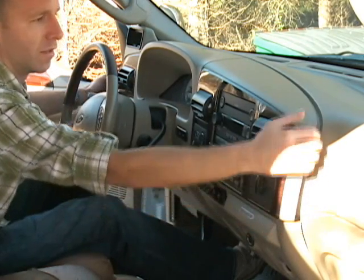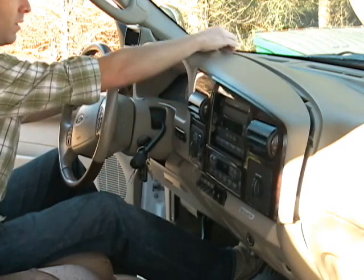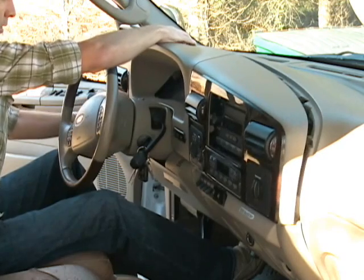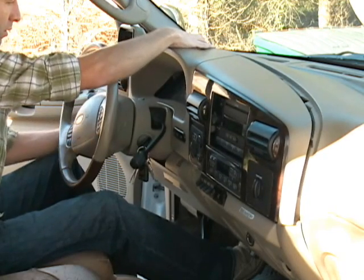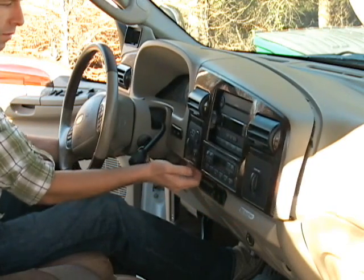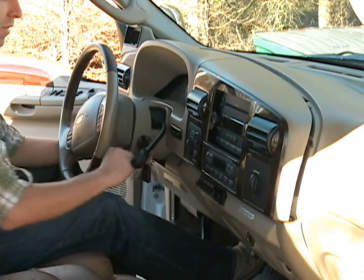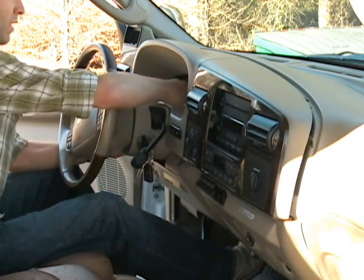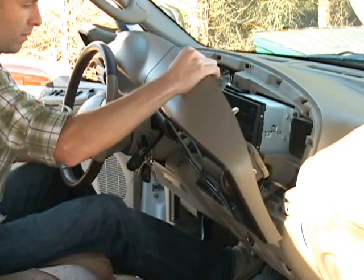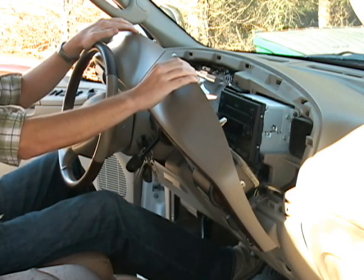Begin removing the trim by working your fingers into the seam and gently pulling outward. Gradually work your way around until you have the whole trim piece loose. If you wish to remove the trim piece completely, you would need to disconnect all the wires at this point. But for this video, we have chosen to leave them in place to speed up the process.